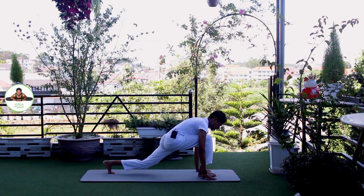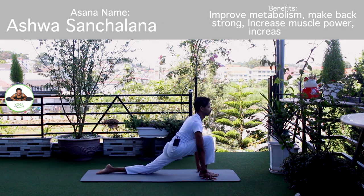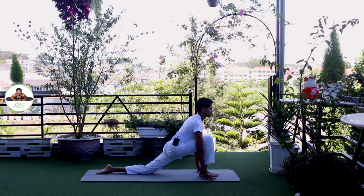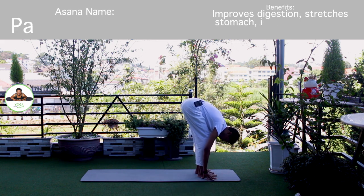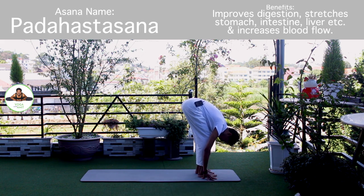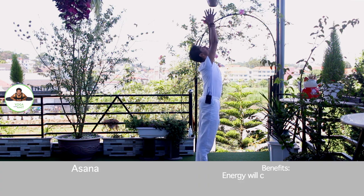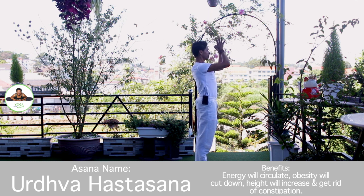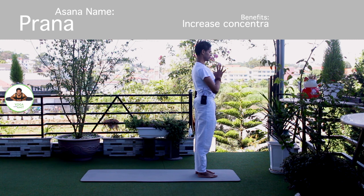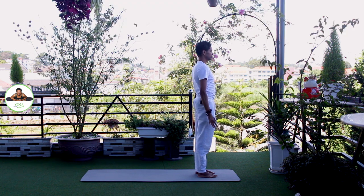Inhale, right foot forward. Knee down. Push your hip down and forward. Om Aditya Namaha. Exhale, both legs forward, chest to the knee. Om Savitre Namaha. Inhale, bring your arms up. Om Arkaya Namaha. Exhale, palm together in Namaskarasana. Om Bhaskaraya Namaha. Release.